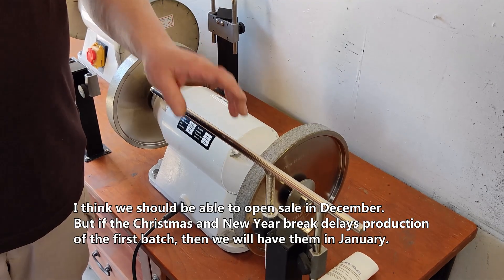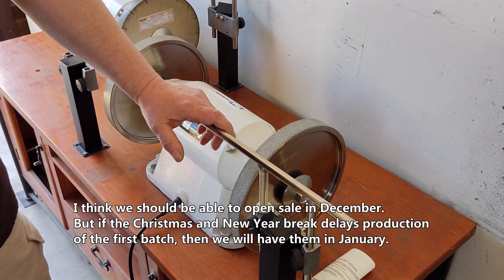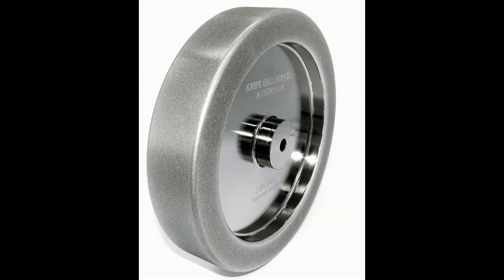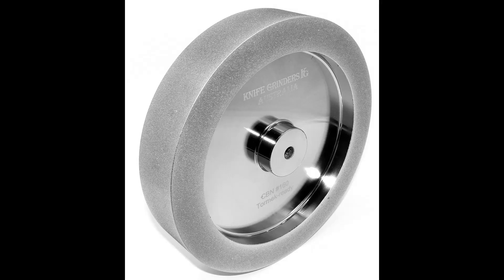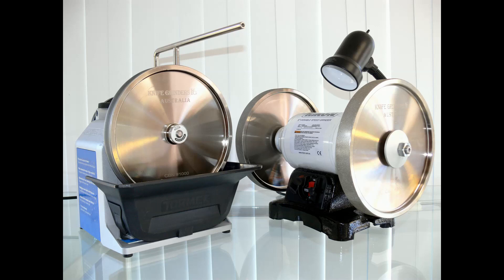We should be able to open sales in December, but if the Christmas and New Year break delays production of the first batch then you will get them in January. In closing, I want to say that CBN wheels are the single biggest advance in sharpening in a very long time.